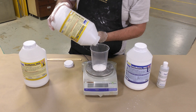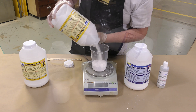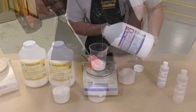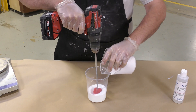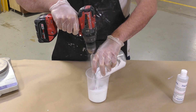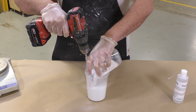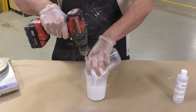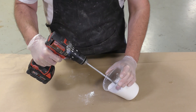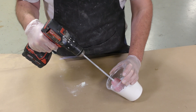We can now proceed to dispense the Part A — this is going to be two parts of Part A — and then dispense the Part B, which is the liquid component, at one part. The two components are mixed together using a variable speed drill set on high with a mechanical mixer. Whenever adding dry and liquid components together, always add the powder into the liquid and sift it in slowly while mixing to eliminate any lumping and produce a better consistency.